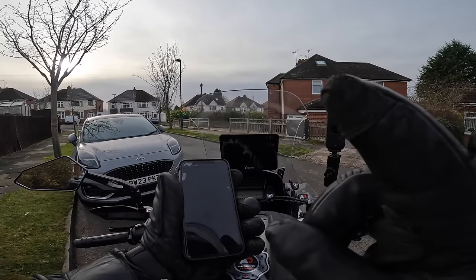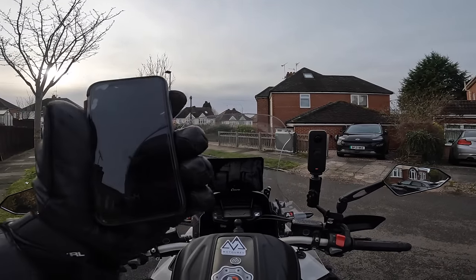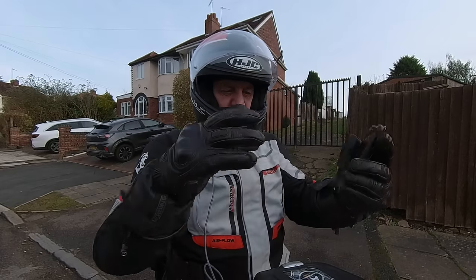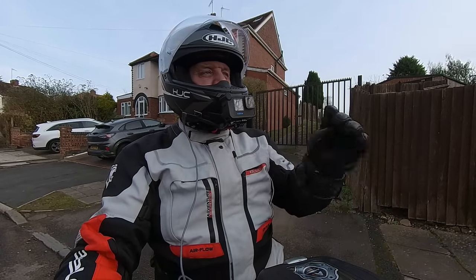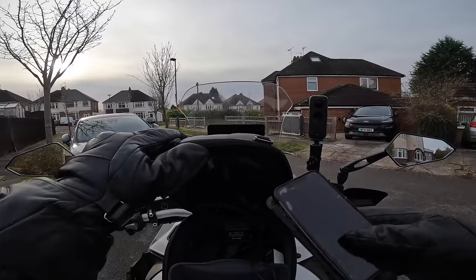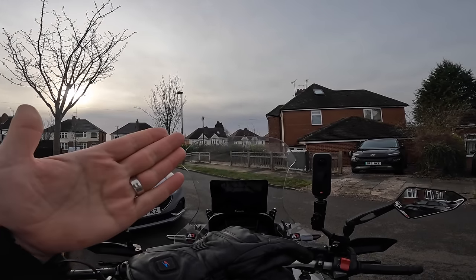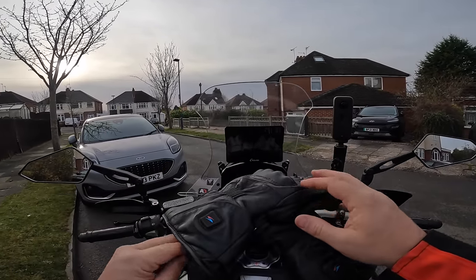So what we're going to try first: I've disconnected my Cardo PackTorque from my phone, so the phone's going to connect to the CarPuride, and my PackTorque is going to connect to the CarPuride — so the CarPuride is going to be the device in the middle. With the Cardo connected to the CarPuride, I'm going to lose the controls from the Cardo, so skipping songs won't work — it's going to be relying on the screen. I'm not keen on operating the screen while I'm riding.